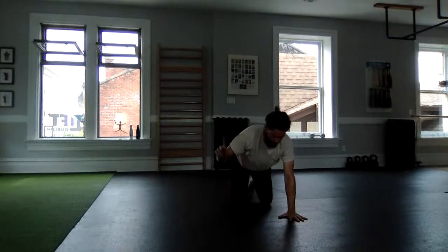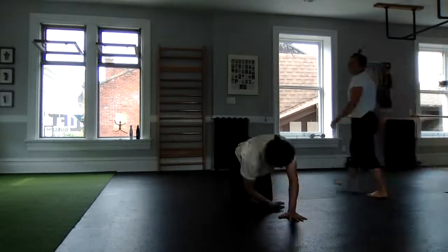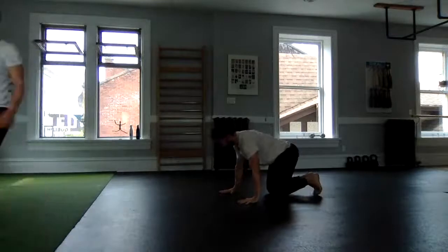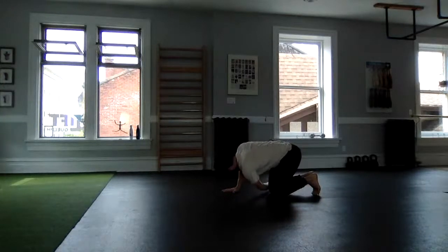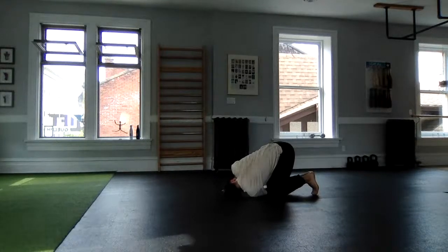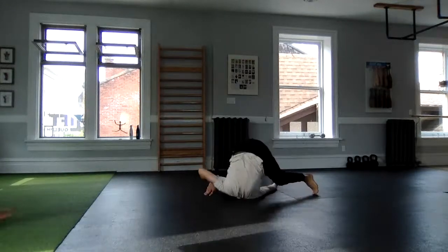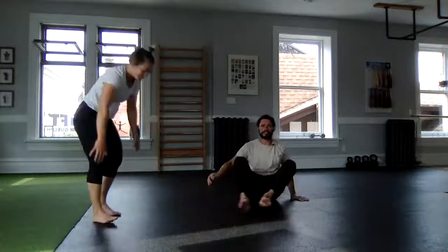Same thing on the other side — take that hand, reach through, and back. If you're ready for an extension, follow me. From this position, I'm reaching my left hand through the window, tucking my chin. From here I'm going to try to lift my bum and then maybe roll through. That beautiful light right there — hopefully that can stick around.